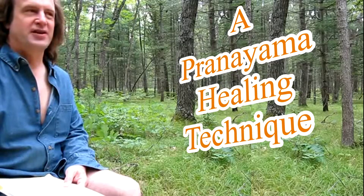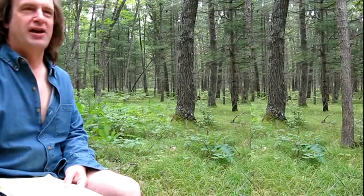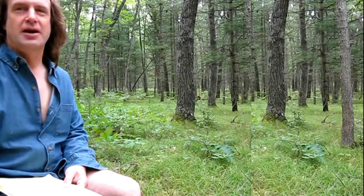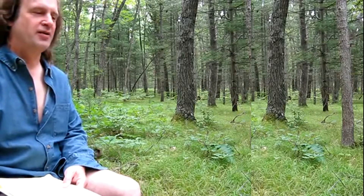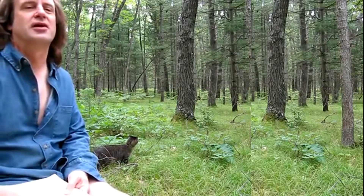This is another exercise video. This one is a pranayama technique — a healing technique I'm going to give you today. I'll probably try to give more healing techniques later, but I wanted to give out at least one.